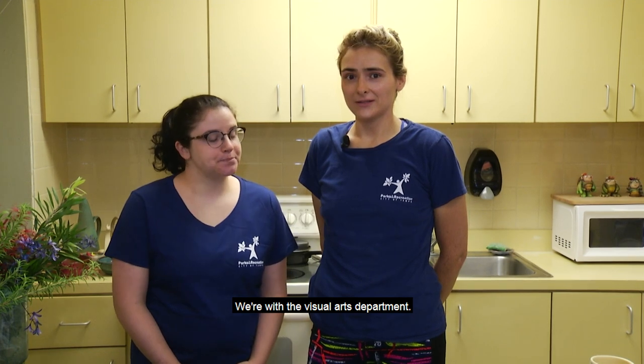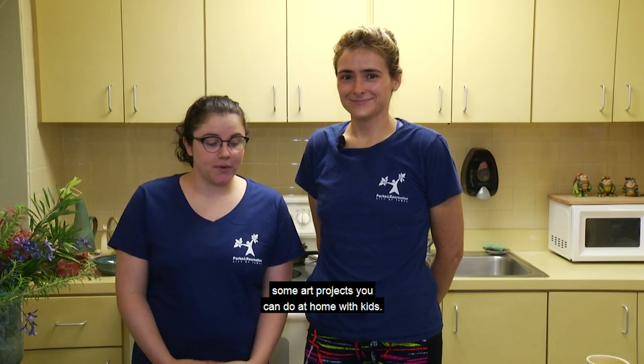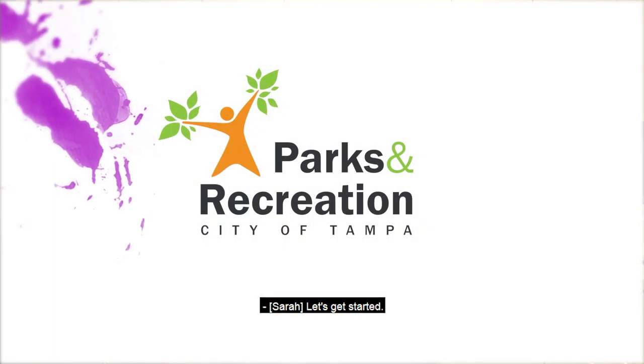Hello, welcome to At Home Crafts with City of Tampa Parks and Recreation. We're with the Visual Arts Department. I am Sarah, and I'm Jen, and we're going to show you some art projects you can do at home with kids. Let's get started.